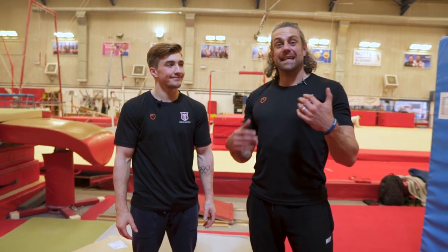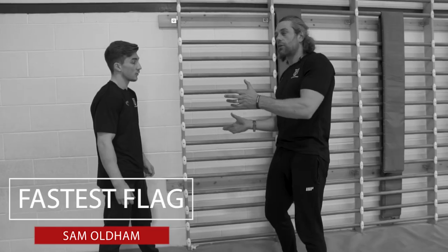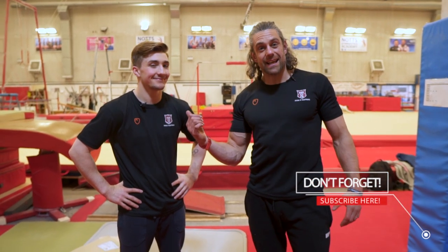Welcome back to the Schoolcast Xenex. It's Jacko and we're here with Sam Oldham because he wants to learn how to do the human flag. Welcome Sam Oldham, GB gymnast. I've watched this guy on TV at London 2012 — phenomenal gymnast, an athlete.